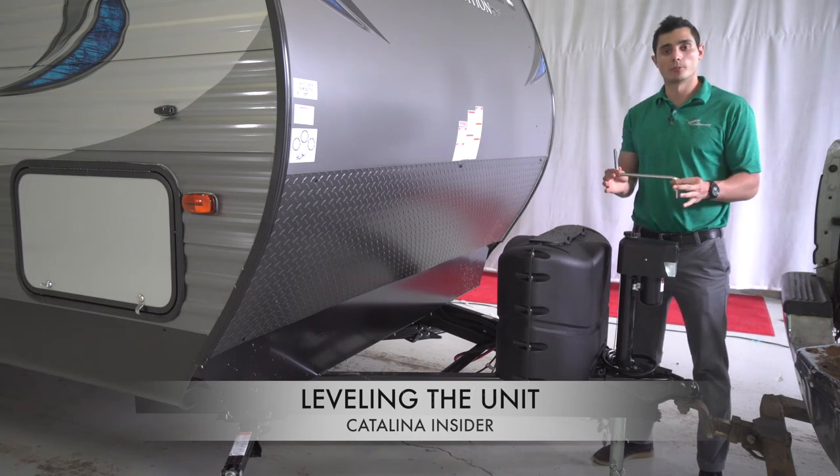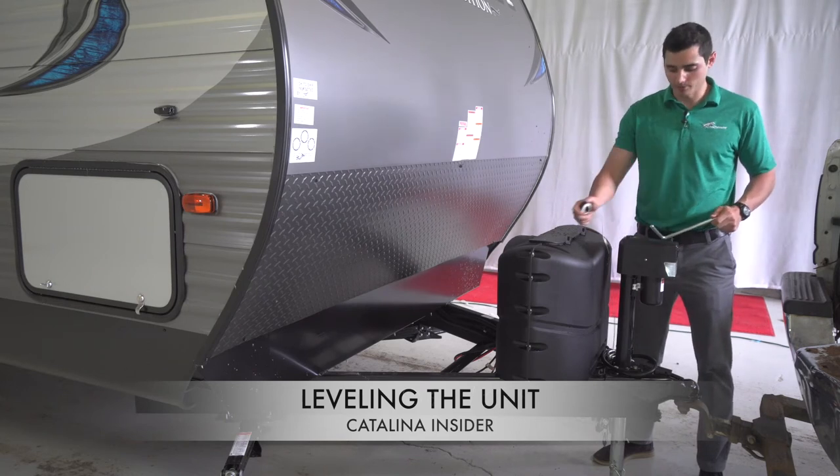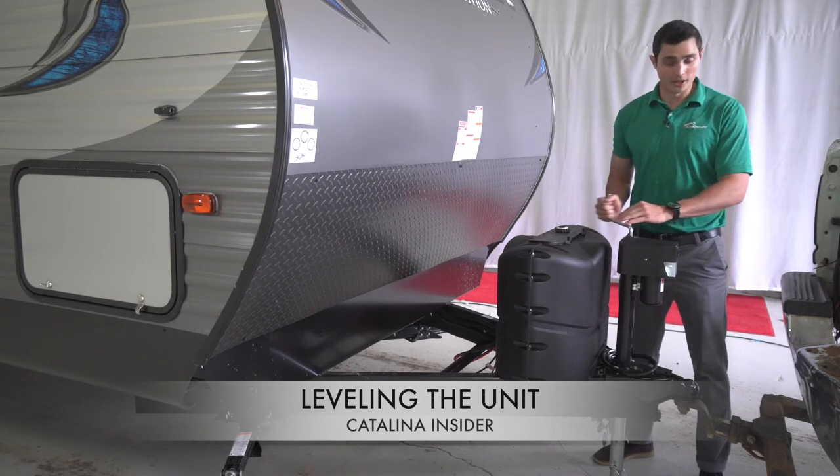This manual crank piece comes stored under the bed, standard in every Catalina. What you're going to do is remove the cap up front, put the manual crank in, and then you're going to crank down.